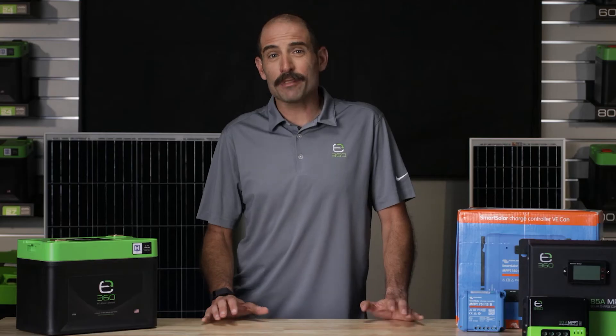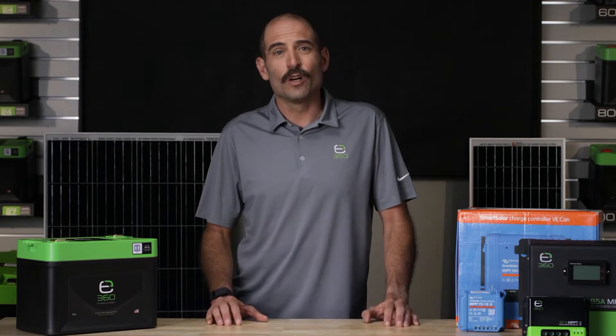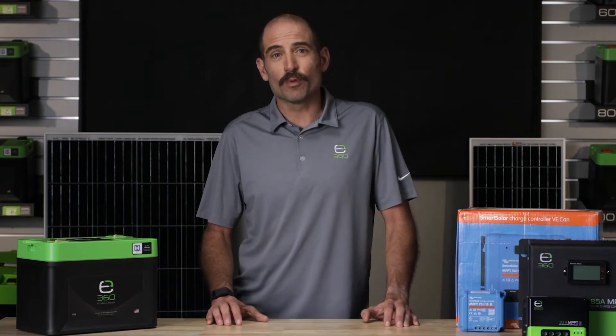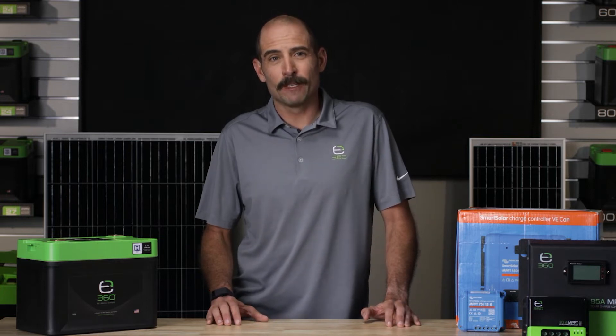Solar charging has provided another level of flexibility for those of you desiring to free yourselves from the electrical grid. In the absence of shore power, inverter generators, or DC to DC charging, solar charging can provide you with the unique opportunity to experience some of the most exciting off-grid experiences on the planet. All you need is sufficient sunlight.